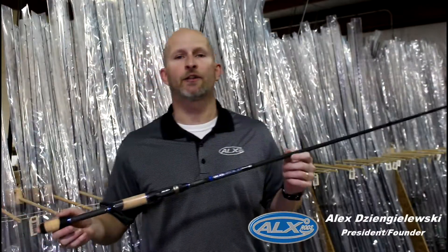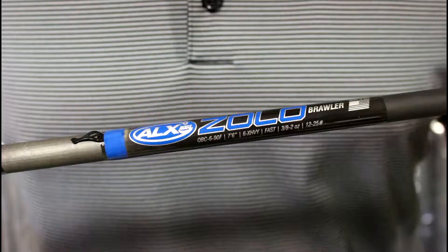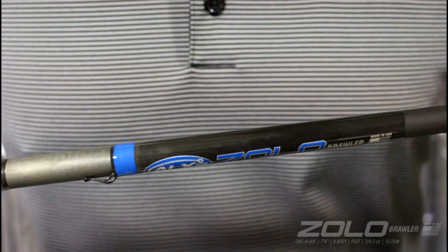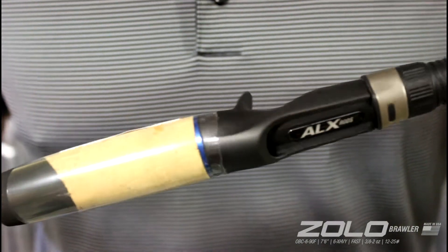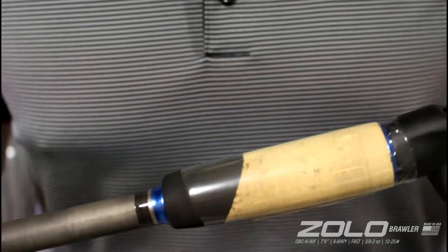Hey, it's Alex with ALX Rods and I'd like to show you the ALX Rods Zolo Brawler. The Zolo Brawler is an awesome rod for light pitching and flipping. It really gets in and it's got the power to get the fish out of the thick stuff that they like to live in.